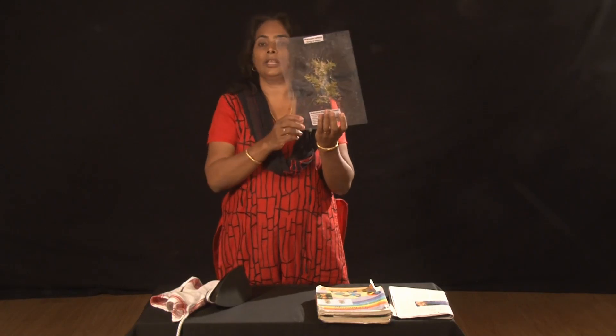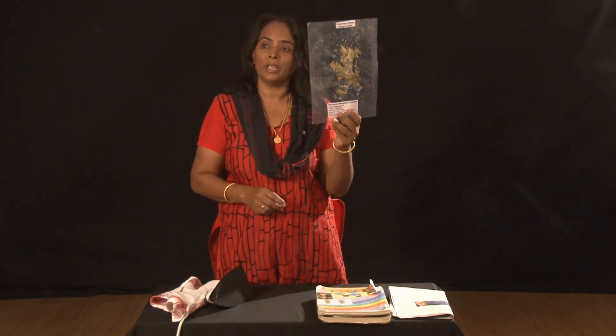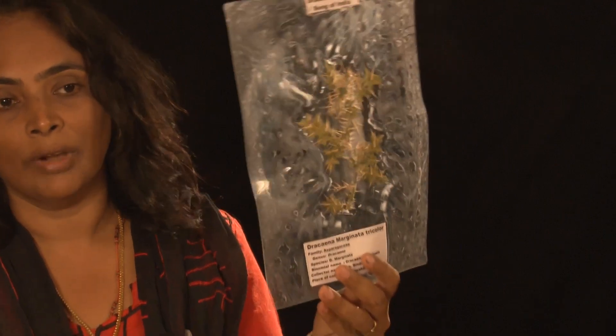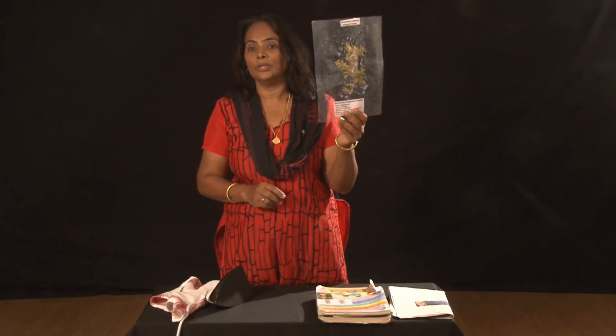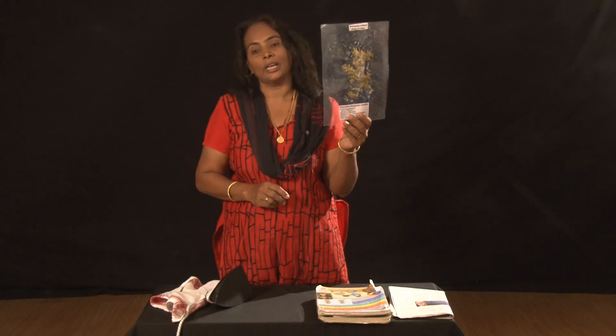See, the herbarium is laminated here. It would not be affected by dust, water or fungal. It can be preserved forever. I hope you will also try this. Thank you.